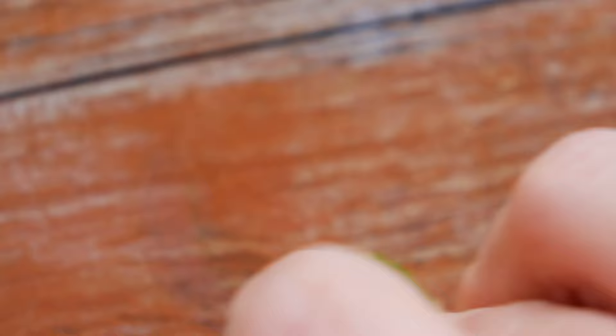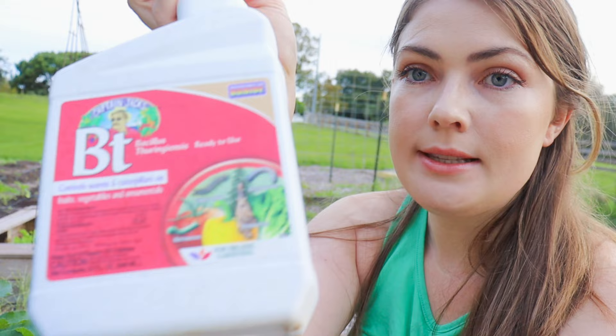Usually I just smush them — that's definitely an effective method. But I've got such a big garden, and I truly do want to grow enough food to actually not have to make as many trips to the grocery store and be more self-sustainable. So I am going to spray BT on the underside of the leaves. As with any type of pest application — whether it's a homemade vinegar baking soda solution, neem oil, or anything like that — always apply it either first thing in the morning or after high noon, like around 6 o'clock in the morning or towards sunset.